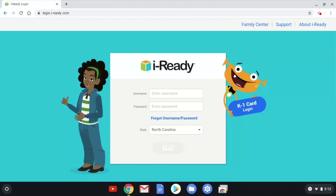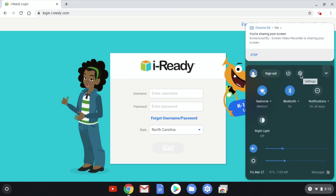The first thing you're going to want to do is click down here on the bottom right where the time is. Next, click on the little gear icon to go into settings.